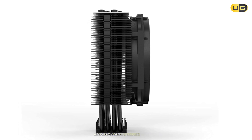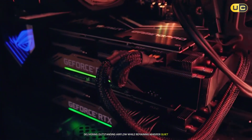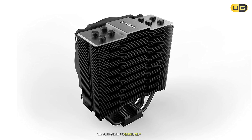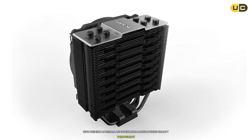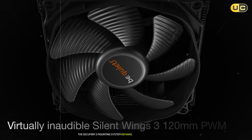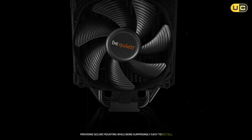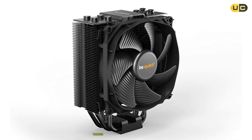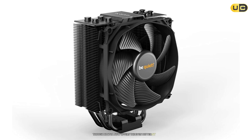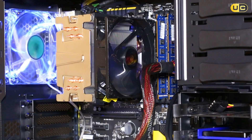The NF-A15 fans are a masterpiece of engineering, delivering outstanding airflow while remaining whisper-quiet. The build quality is absolutely top-notch, with premium materials and impeccable manufacturing quality throughout. The Secufirm 2 mounting system remains one of the best in the industry, providing secure mounting while being surprisingly easy to install. The included NT-H1 thermal paste is excellent, though Noctua now offers the even better NT-H2. RAM compatibility requires some consideration due to the cooler's size, but the front fan can be adjusted to accommodate taller memory modules.